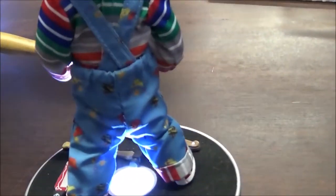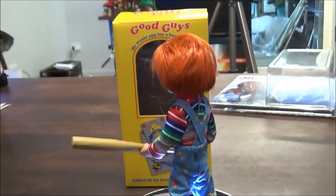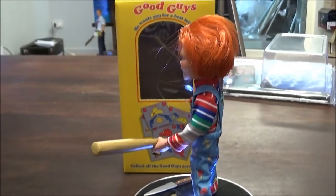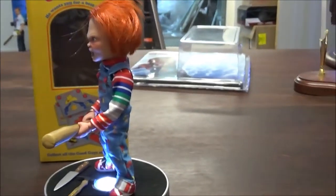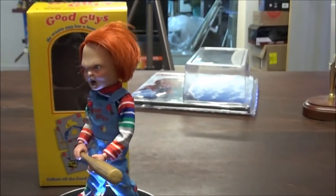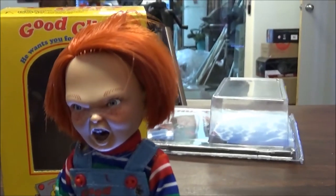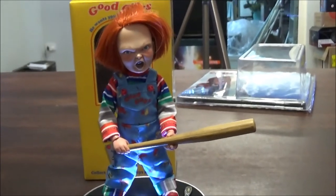Thanks to NECA and Real Toys — appreciate your effort. That's it for me. Thank you very much for watching my YouTube video on this classic movie Chucky. Catch ya.